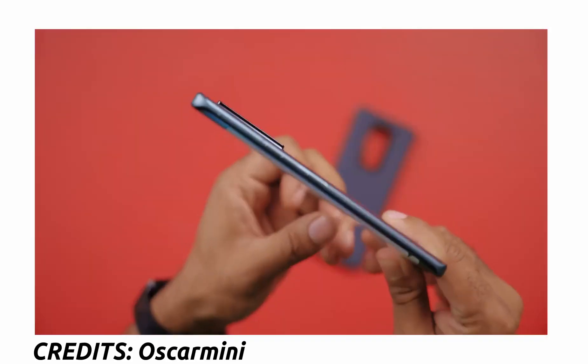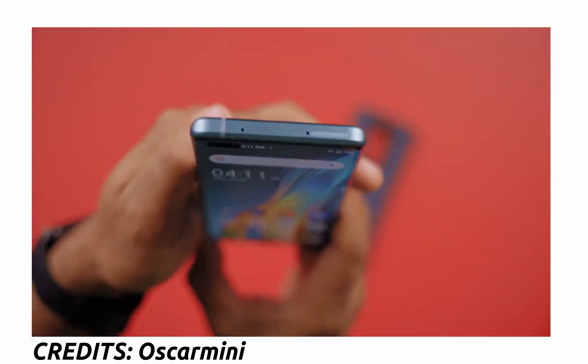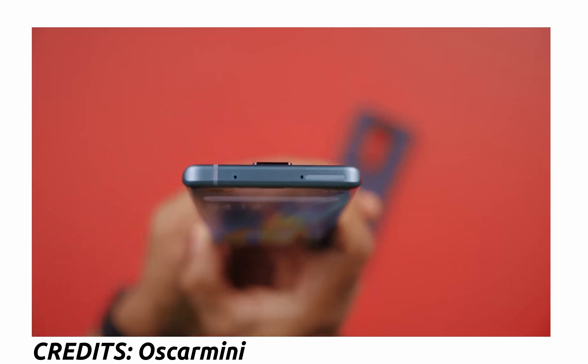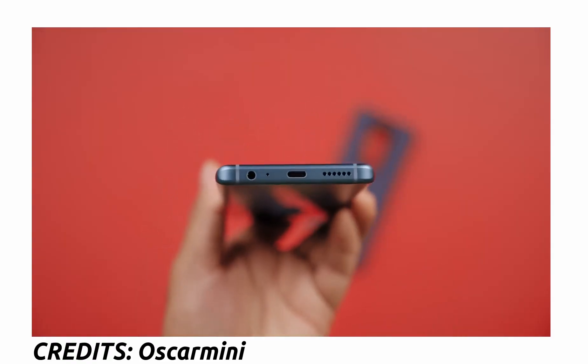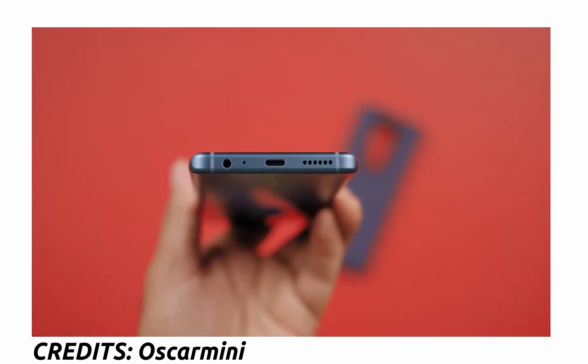Right below the cameras we see the Techno Phantom branding. The buttons are on the right side — the volume rockers and the power button. Up top we have the secondary microphone and the dual SIM card plus memory card slots. There is nothing on the left side. At the bottom is where the ports are located: the audio jack and the USB Type-C port.